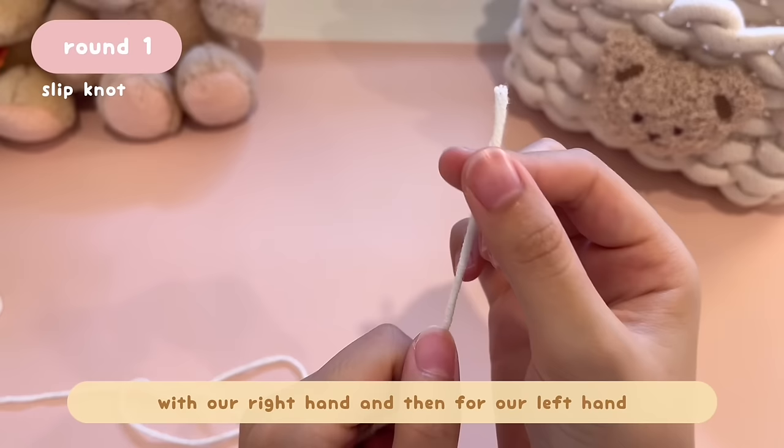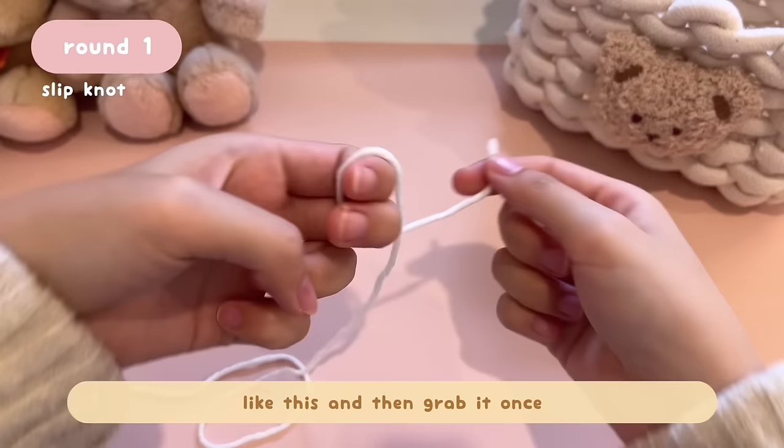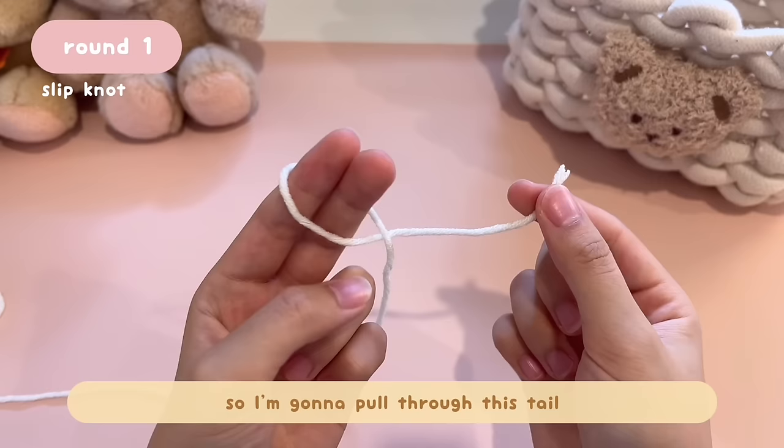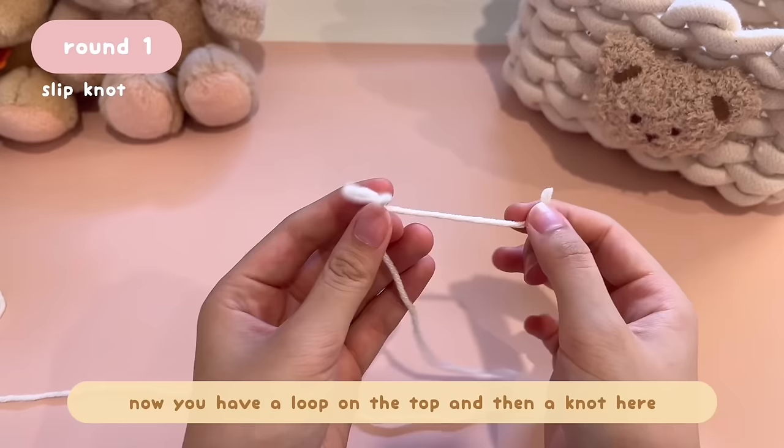First, we're going to start by making a slipknot. To make a slipknot, hold the tail of the yarn with your right hand. For your left hand, point up two fingers, then use the inside of your fingers to grab the yarn on your right and wrap it around your finger once. Then pull the tail through the loop on your left hand — grab the tail using your thumb on your left and pull it on both sides.